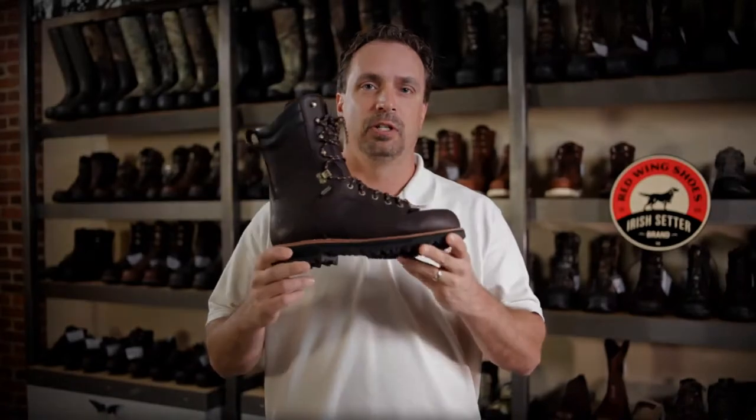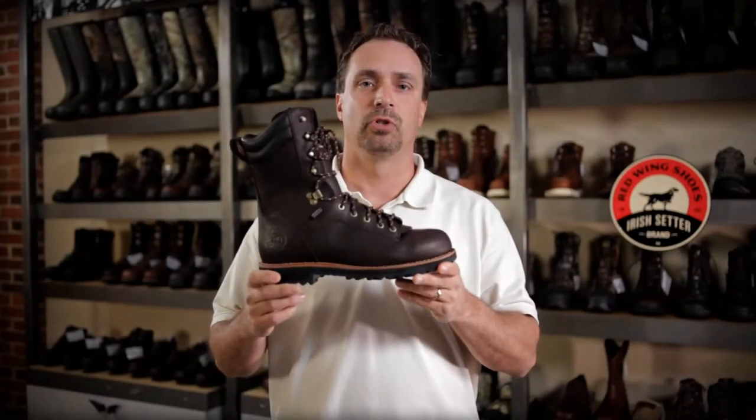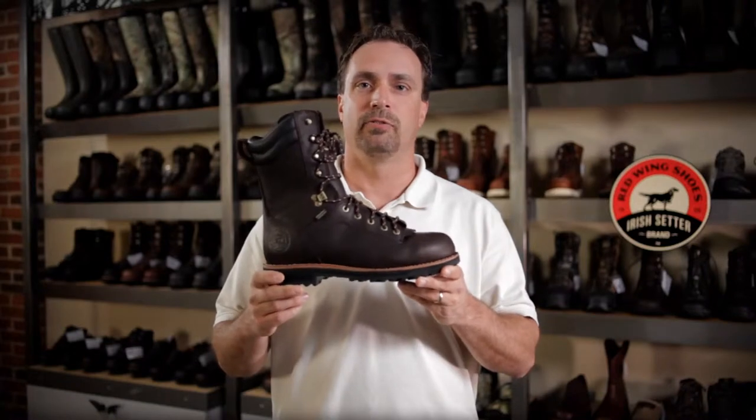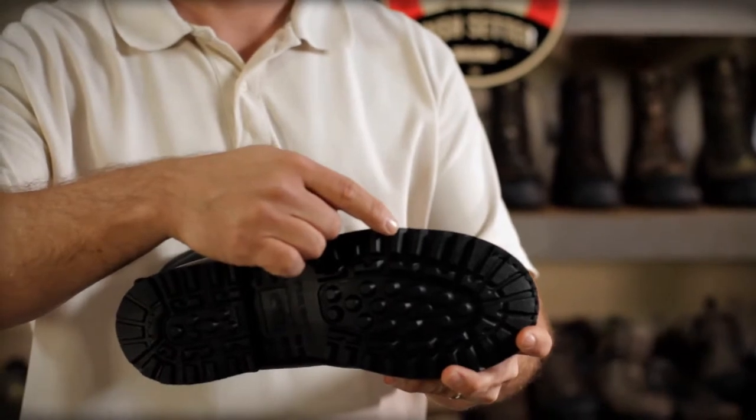The sole itself is very rugged and multi-purpose. It's great in mountainous and uneven terrain, and is great in the field as well. The cleats are evenly spaced, helping facilitate mud release.